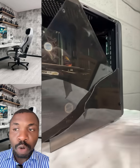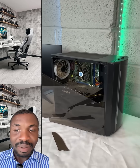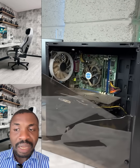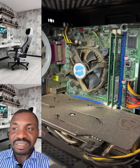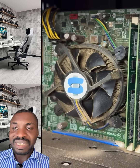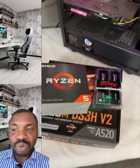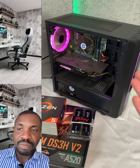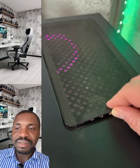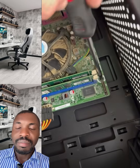This computer case is broken, as you can see. So how to disassemble it and assemble it back — bring all the components out. You can see the fan, everything is dirty. You have to take everything back to a brand new case. Watch this video to the end and you will know how to do this by yourself. In case your case is broken, you can just get a new case.